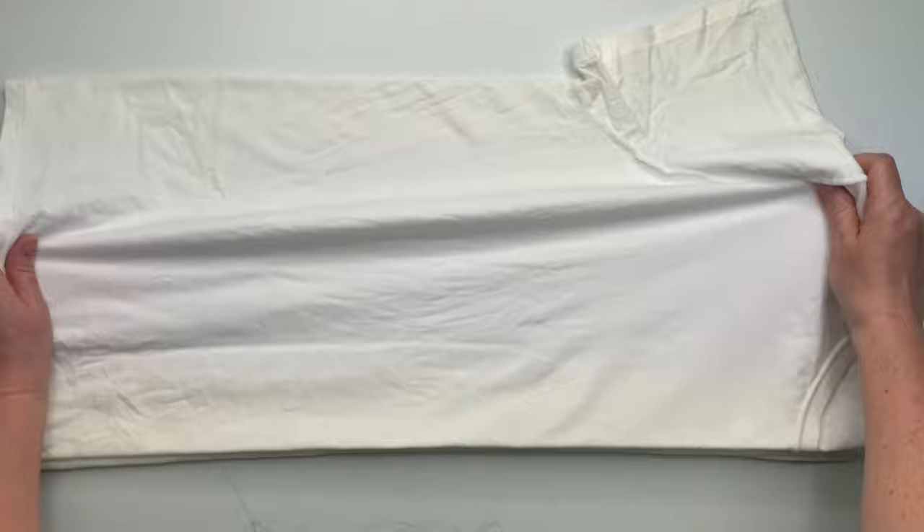I have the first half of the shirt folded. Now I'm just going to spin it around and do the same exact thing on the other side, using that first set of folds as my guide. Very simple.